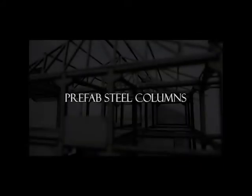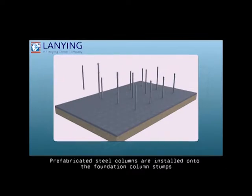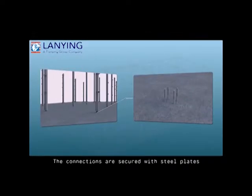Prefabricated steel columns. Prefabricated steel columns are installed onto the foundation column stumps. The connections are secured with steel plates.